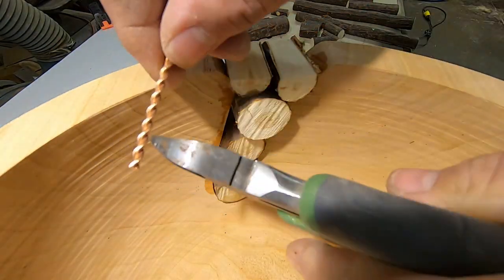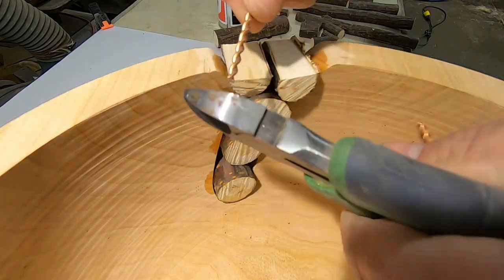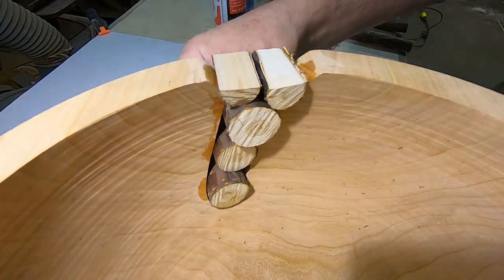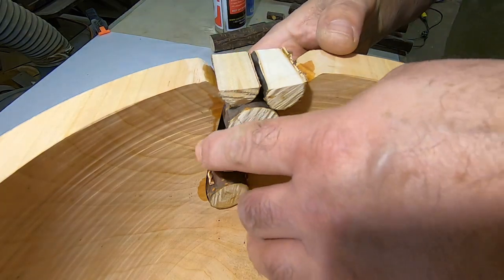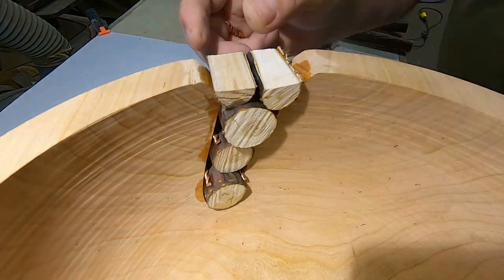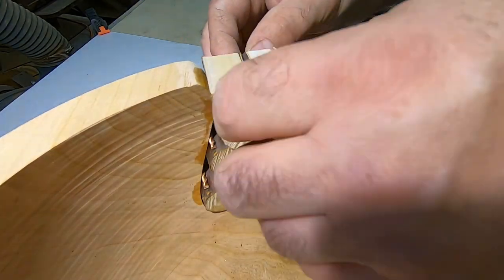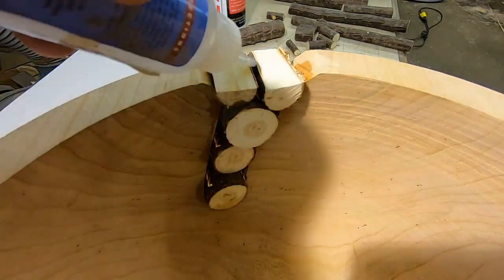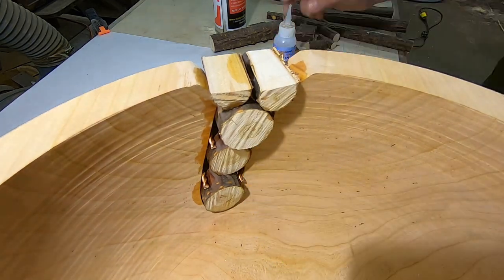Once the inlay material and the CA glue goes around those twisted wires, they're not coming out. Just cut off a bunch of them and put them where you want them — it's whatever you want, whatever you like, whatever you think looks good.